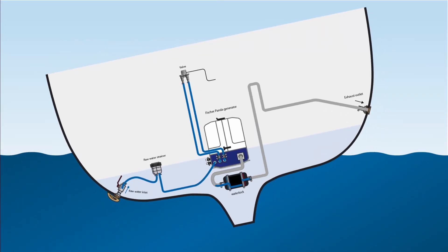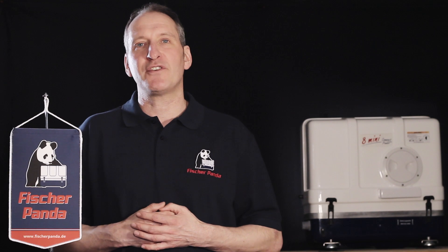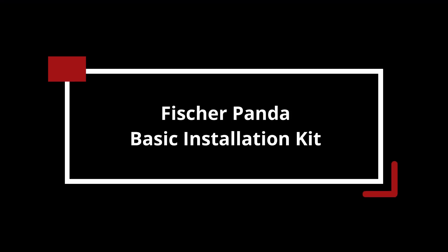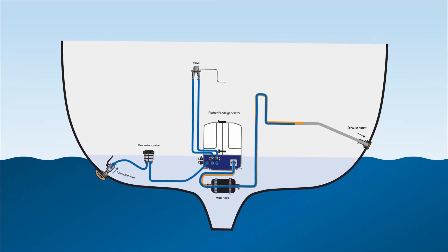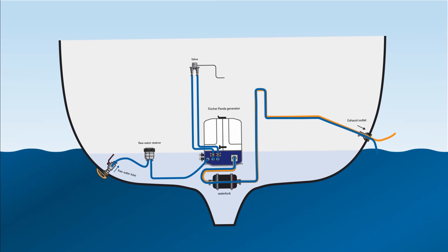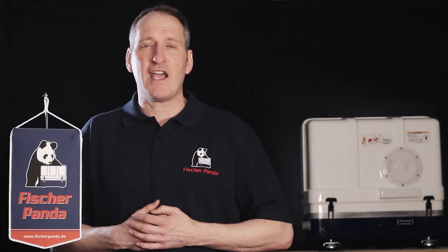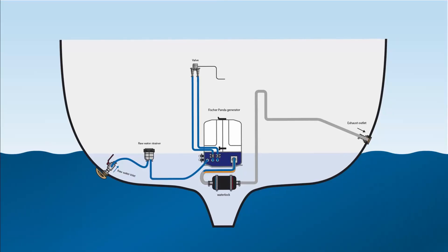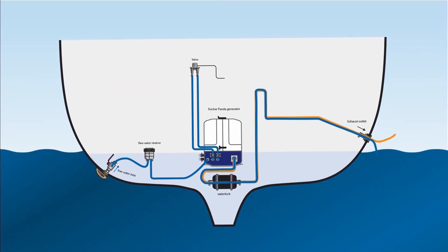The water lock ensures that the seawater leaving the system does not flow back into the combustion chamber. This is covered in greater detail in the Fisher Panda generator manual. This is the exhaust system as it's set up in the basic system — the simplest way to remove the cooling water and the exhaust fumes directly out of the exhaust hose.